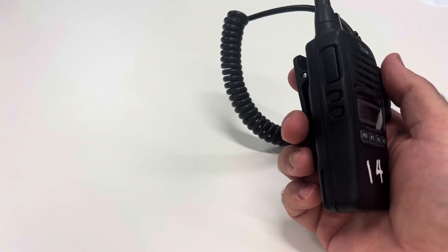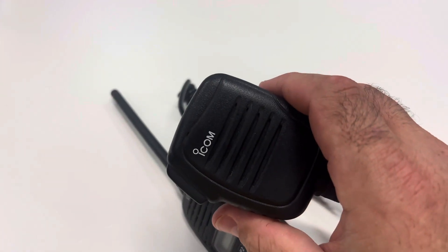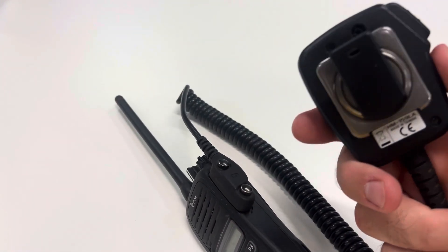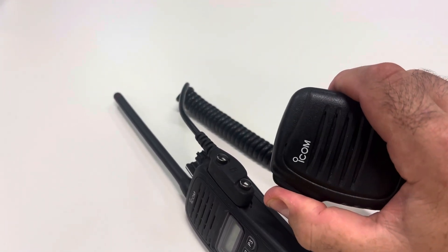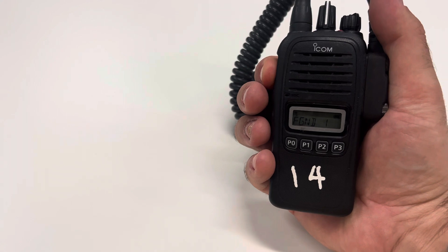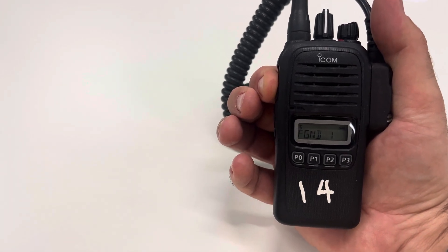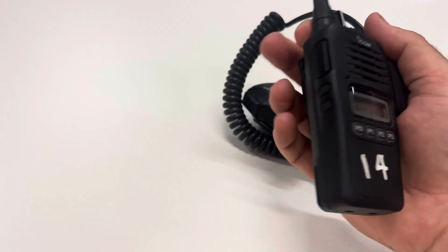To use it, if it's connected you can use a handpiece — there are no other controls on it. Press and hold the press-to-talk. And if there is a handset connected you can still use the main radio itself to transmit and hear. That's it.